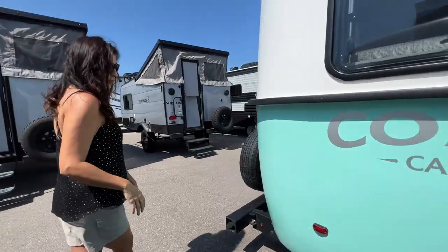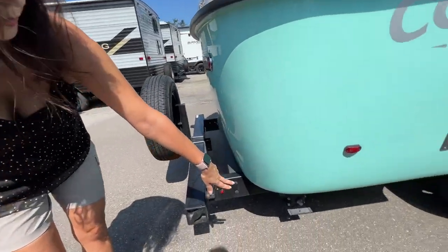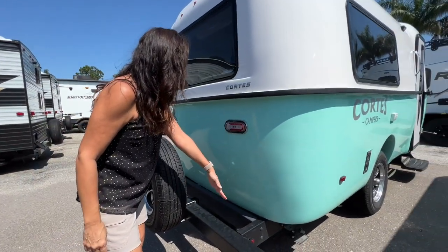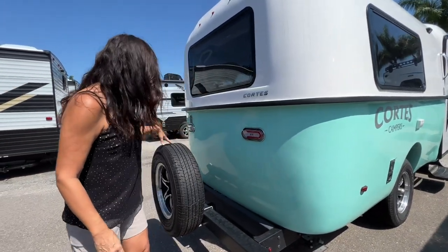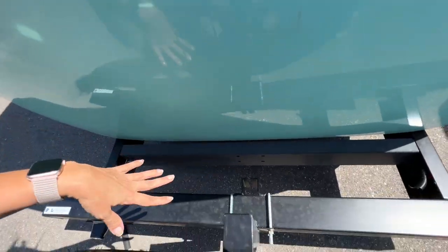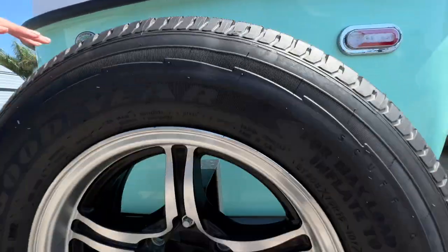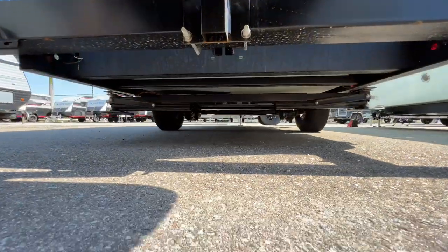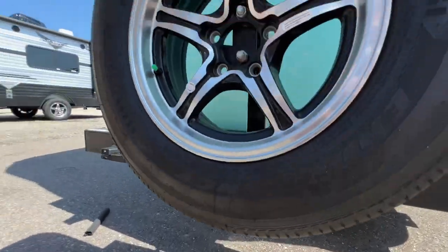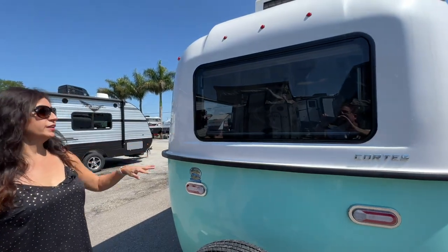Moving to the rear, there are the stabilizers, sewer hose storage, spare tires, a hitch for the bikes you bring along — and take a look at the clearance. There's also a big opening window right here in the rear.